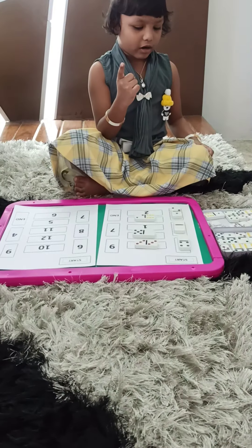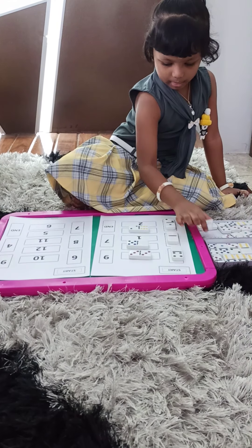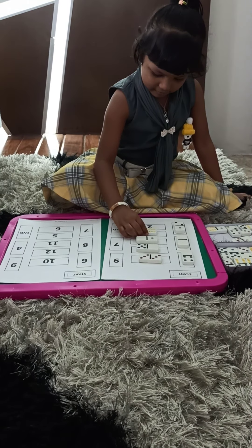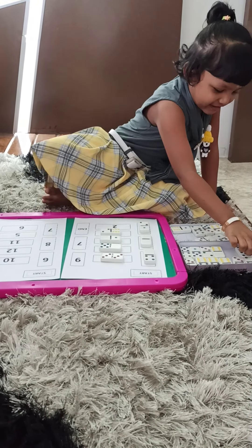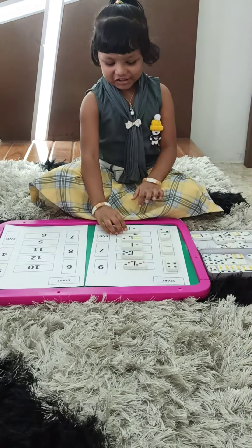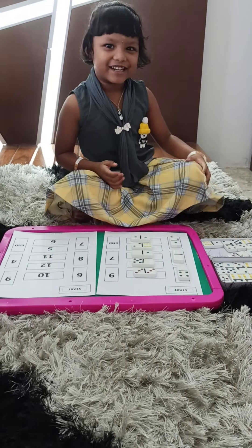Only one. Only one. Only one. One. Good job. No. One, two. One, two. Only two. Yes. One, two. Yeah, Johnny. Yes. Yeah, cut. Pulls it, Johnny.